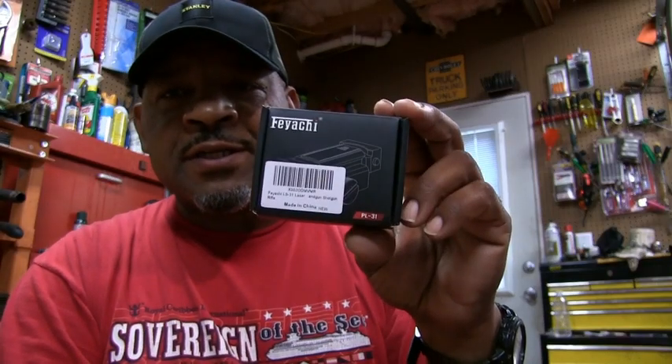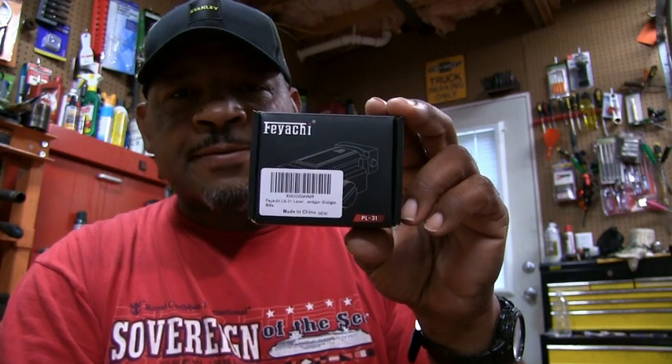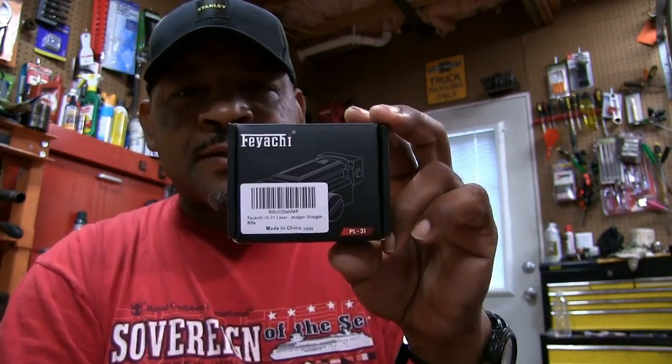Alright guys, we're here to do a review on this FIACI laser sight. Let's take it out of the box and see what we got inside here.